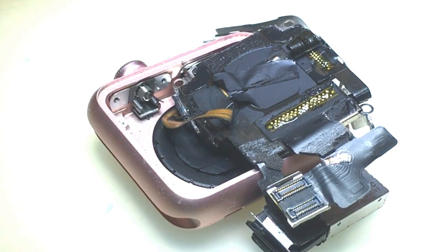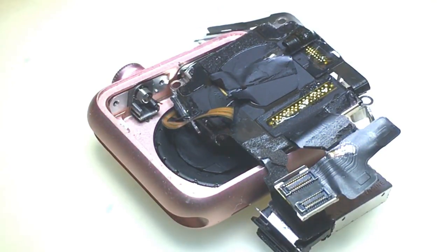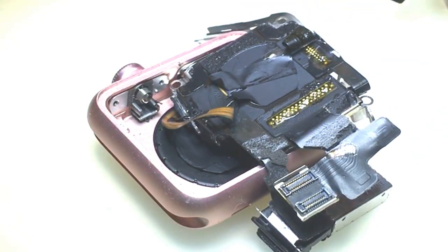The battery was swollen and it tugged at the cables and kind of tore it. I tried to run a bunch of jumpers to fix it but that wasn't successful, so I ended up just ordering a new part. I'm going to solder on the new one.